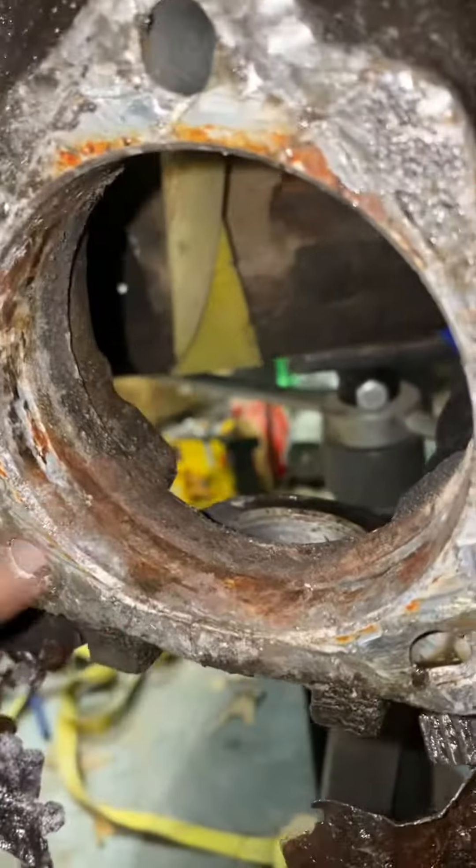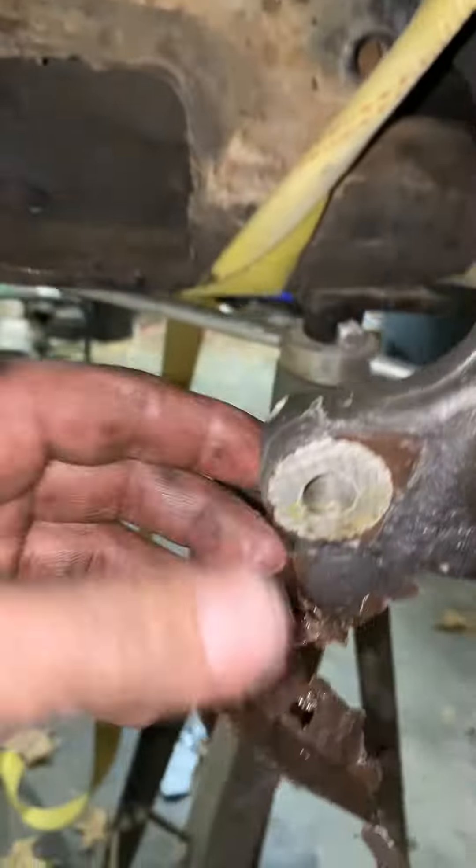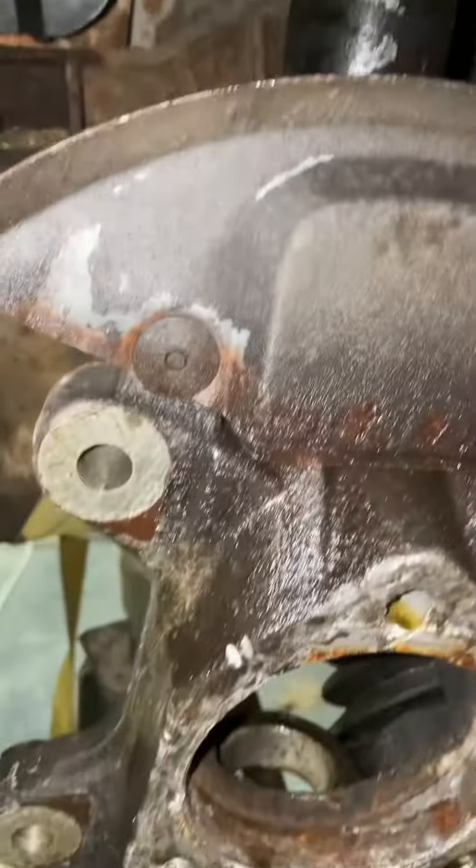Now I just have to clean all this up in here. It was so seized, and it's an aluminum knuckle - you can see where I beat and banged it, it's just terrible. I finally had to strap it up underneath, but anyway, that's it.